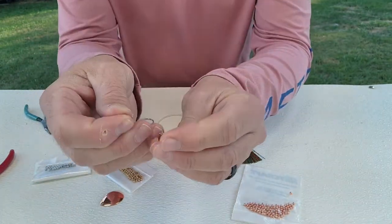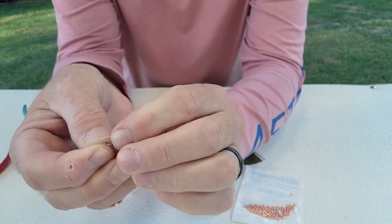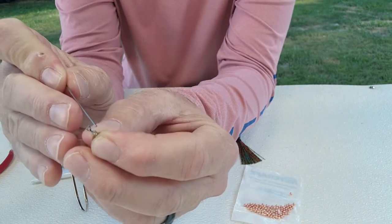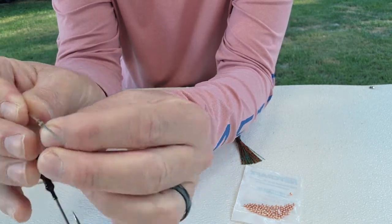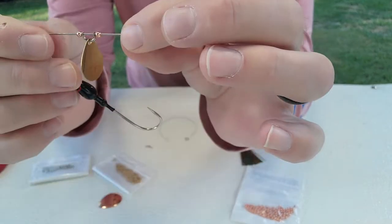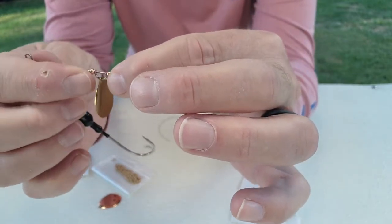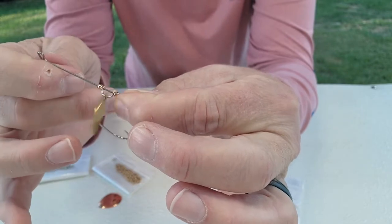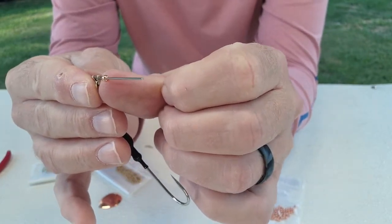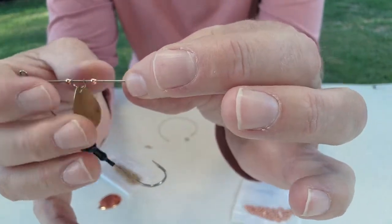For the front blade, I take my number two Colorado and run it through the clevis, then push the spinnerbait arm through each side of the clevis. I put a bead on the front and also on the back side of this lead blade. The beads help the clevis turn easier under water pressure and help keep stuff out of that small hole at the front of the clevis.